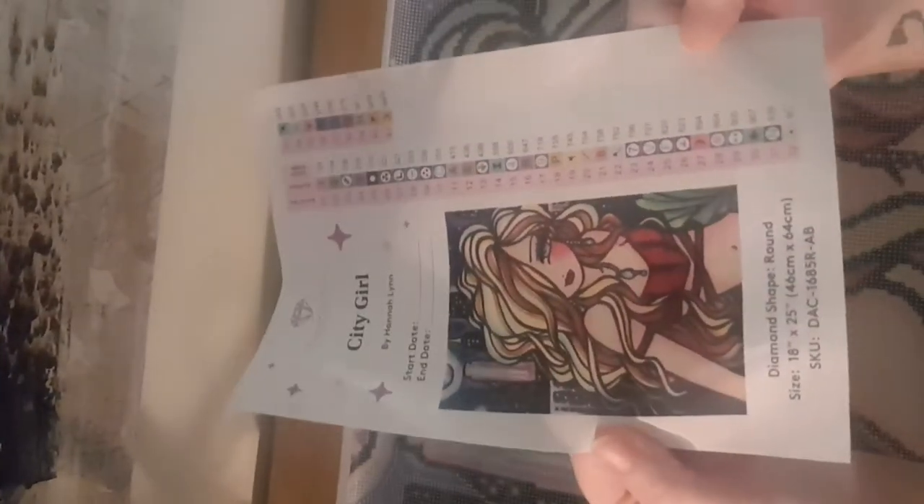Oh, it's so cute! It's not so big. It's a very nice painting. It's Hannah Lynn and it's 40 by 64, so it's quite long, not quite big that way. It's two ABs and 41 colors - it's a very nice picture. I like it.